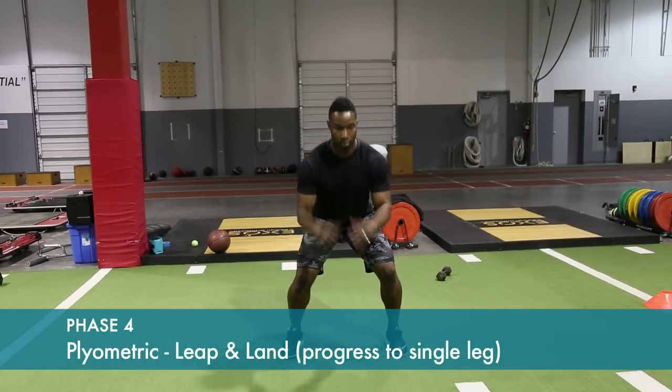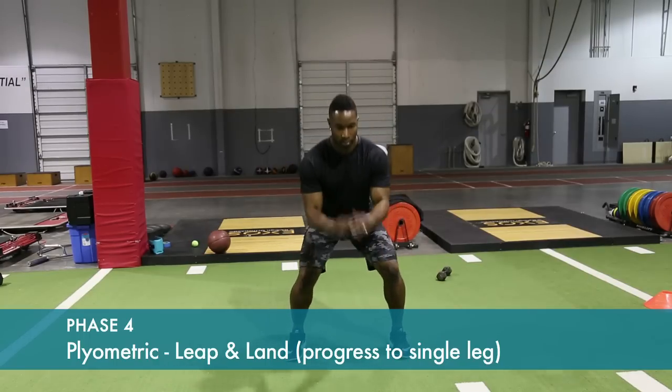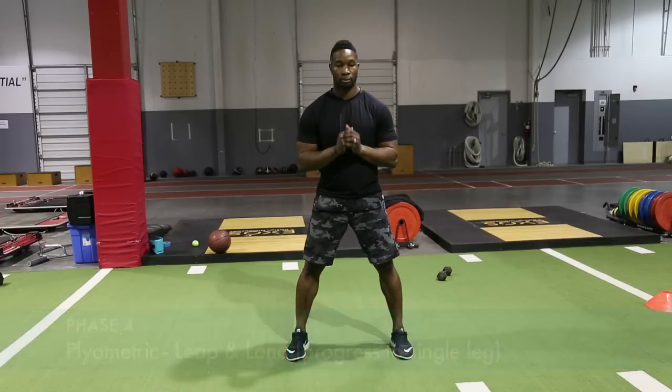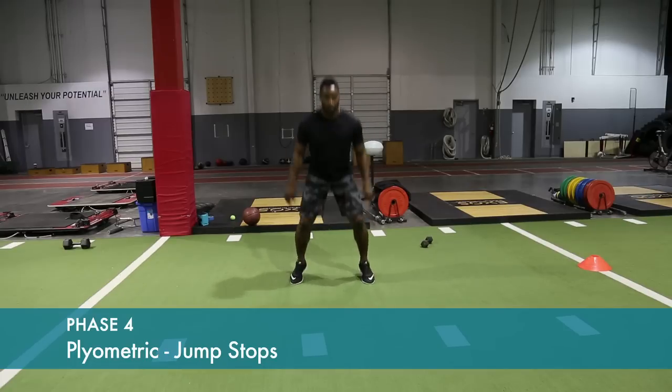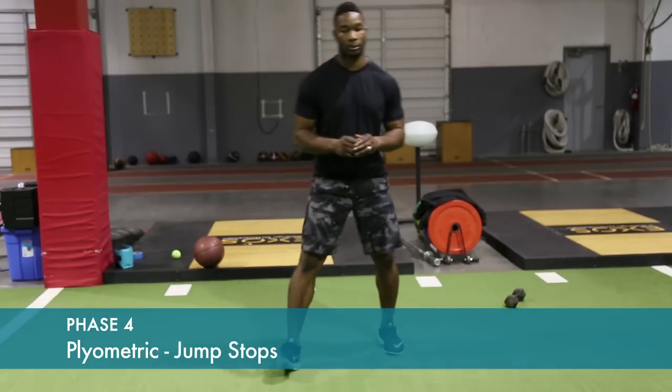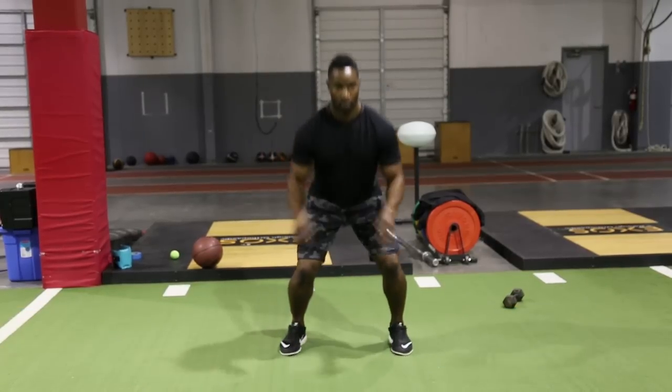Jumping lightly in the air — emphasis on landing control, keeping your knees stable. Forward jumps and hold: jump with both legs approximately three to six inches in front of you, and hold on the third one.